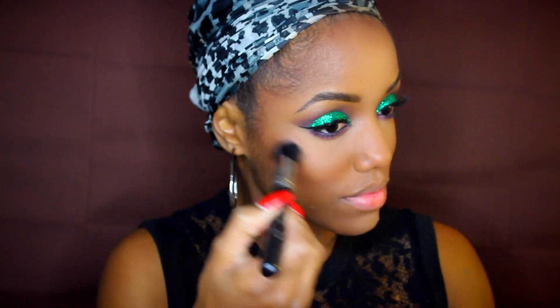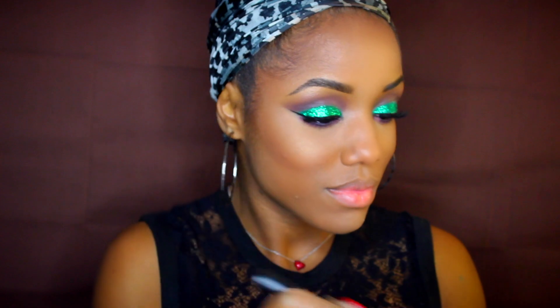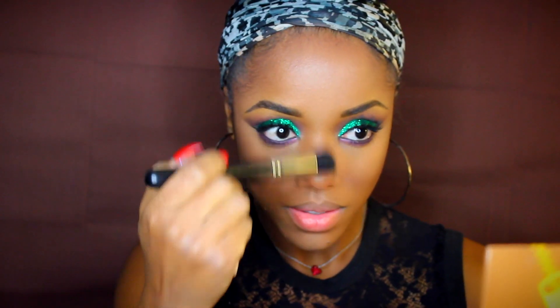For my glow I used Miami Glow bronzer by Motives, applying it with a Morphe brush over my cheeks, down my nose just a smidge, and a little bit at my temples and right above my eyebrows for a nice Christmas glow. I then dusted on a little bit of blush on my cheeks just to give it a little color.